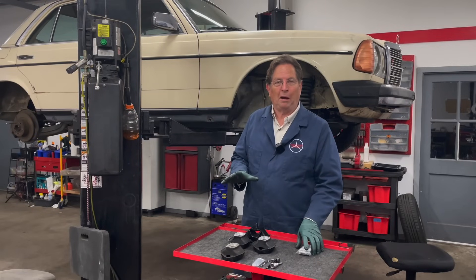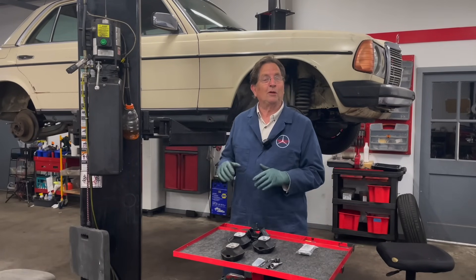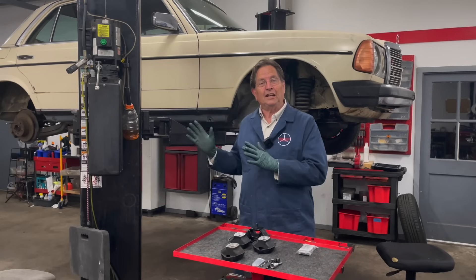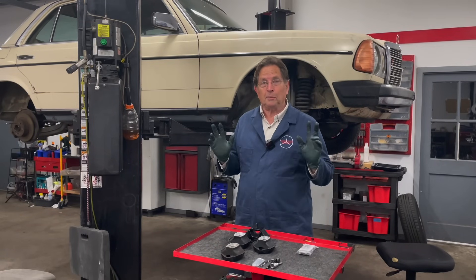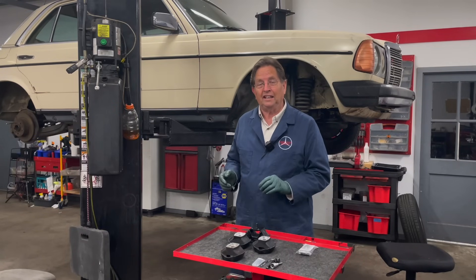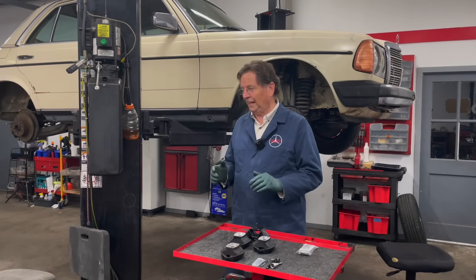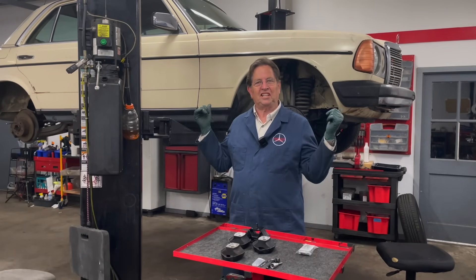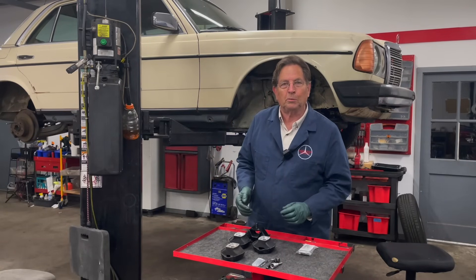I'm feeling a lot better about old Spence today than I was yesterday. Getting under the car and poking around, I'm certainly looking at a lot of pluses which help to offset the negatives we looked at yesterday. I apologize for getting a little sidetracked — I just couldn't resist poking around under there, even though the focus was going to be on the motor mounts.